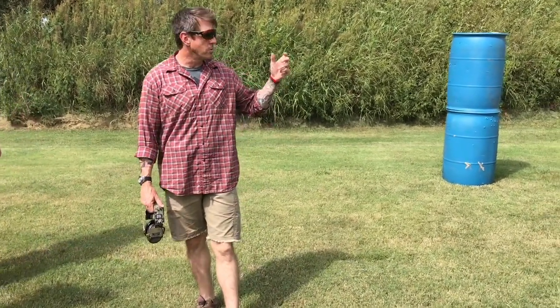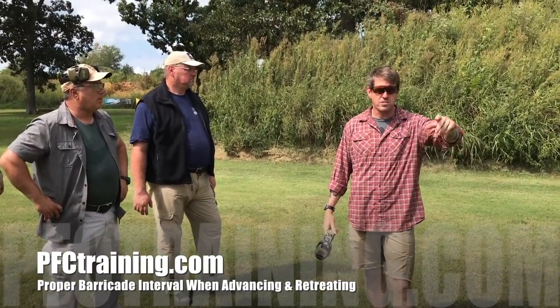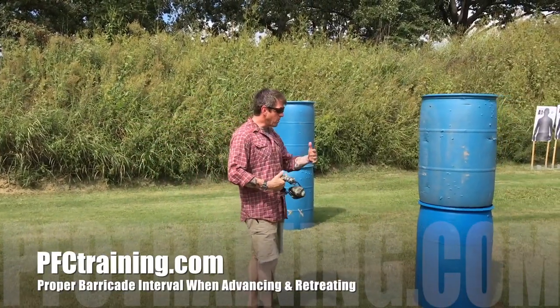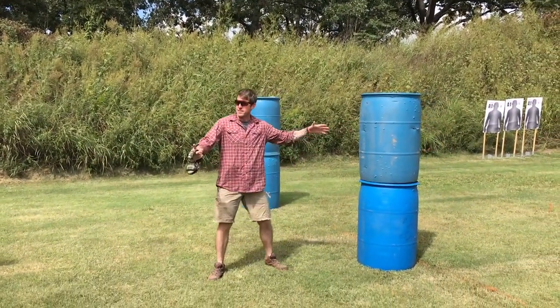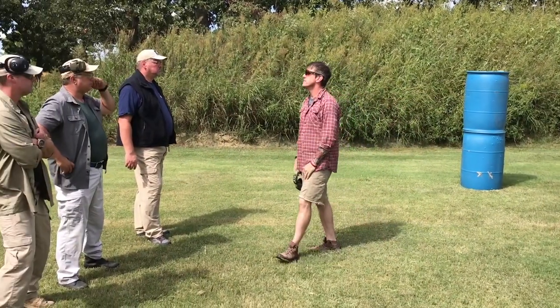An important skill we're going to work right now is going to address interval off the barricade. It's easy to start every drill when we walk up holstered and relaxed, with a good warm fuzzy, at the proper interval away. Any idiot can do that perfectly.